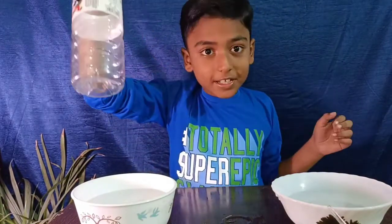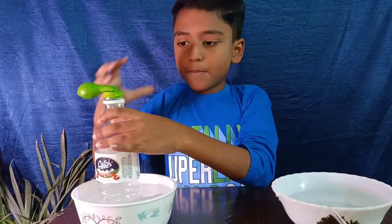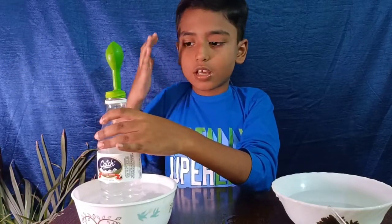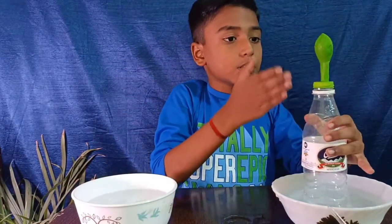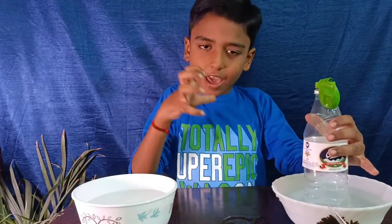Now we will discuss the science behind this. When we put the bottle into the hot water, the air molecules inside expand and the balloon blows without any external force. But when we put the bottle into the cold water, the balloon squeezes because the air molecules inside contract.